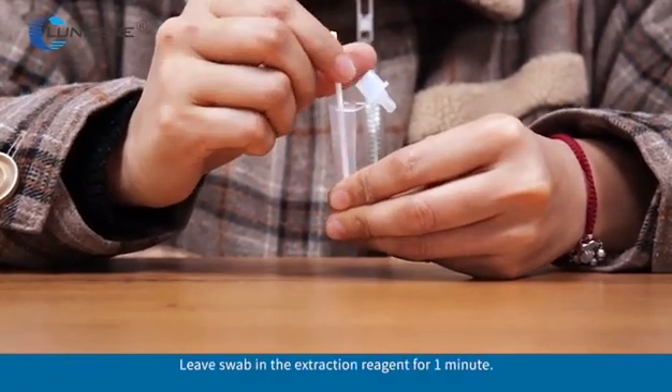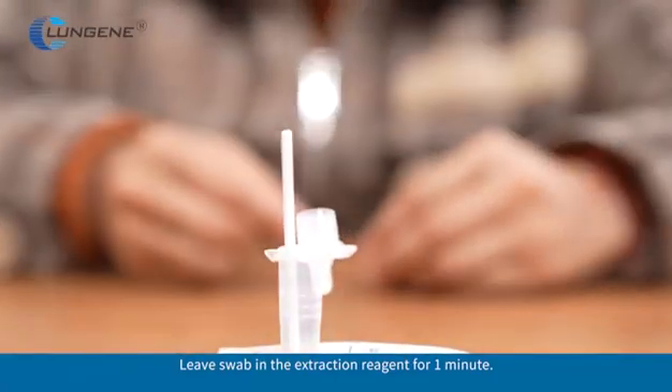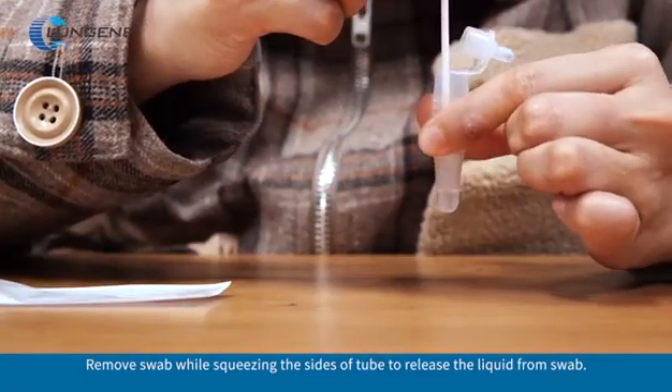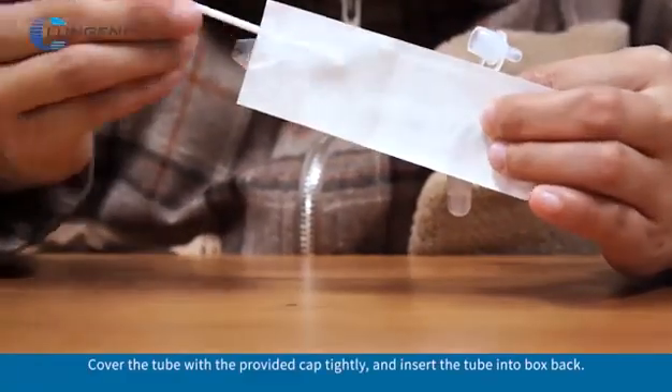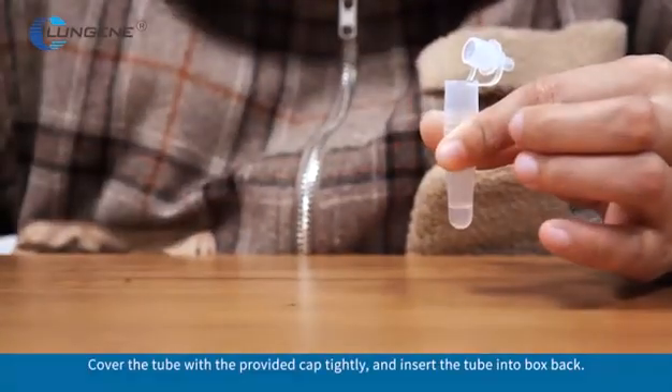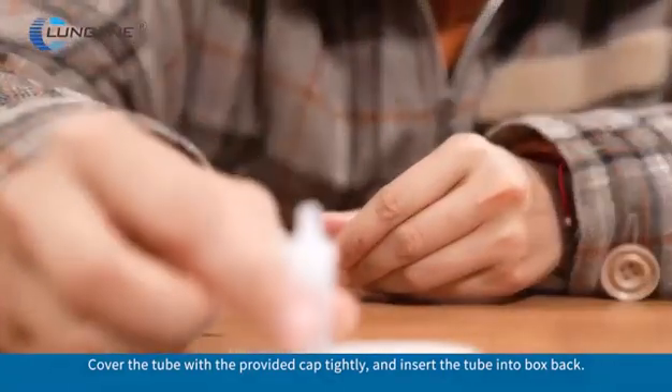Leave the swab in the extraction reagent for 1 minute. Remove the swab while squeezing the sides of the tube to release the liquid from the swab. Cover the tube with the provided cap tightly and insert the tube back into the box.